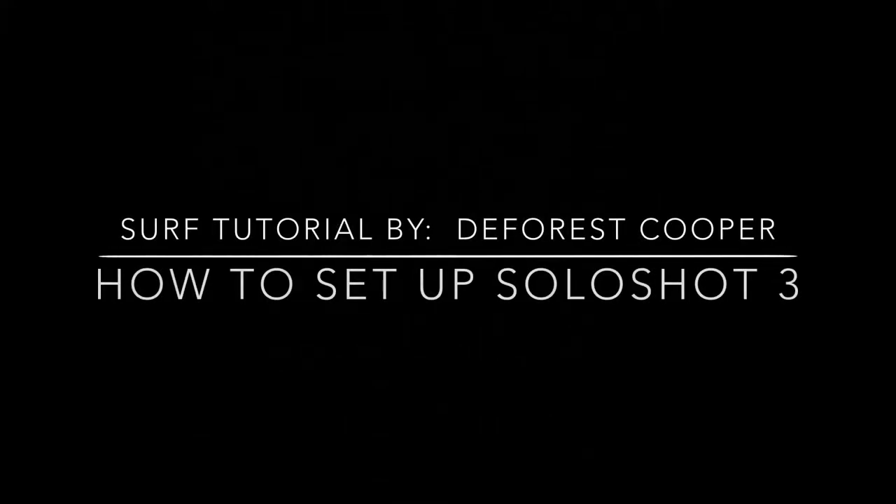Here's a little video on how I set up the Soloshot. I learned some of these tips from the guys at the Soloshot headquarters, from using it over the past year or two with surfing. So I hope the video helps you guys.